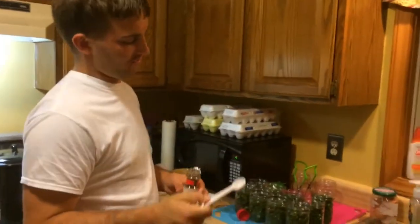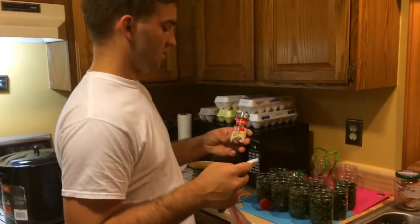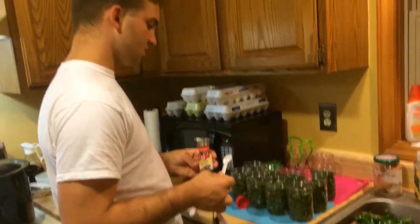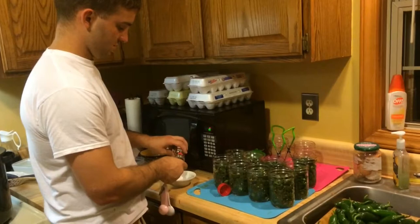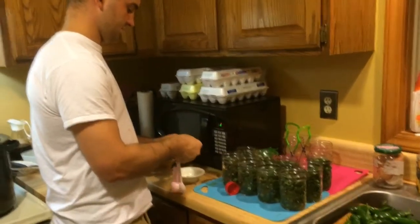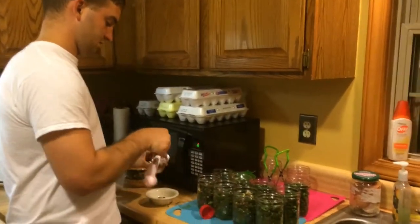I meant to do this beforehand but I forgot, so I'm going to do it now — it doesn't matter either way. I'm going to put a teaspoon of pickling spices in each jar. I bought this from Walmart — I'm going to try to find a better place to get it, maybe in bulk. I'm also going to put a garlic clove in each one. I'm going to scoop it in — this thing is the perfect size for scooping.